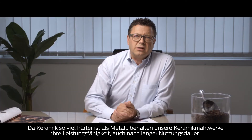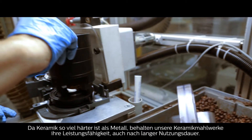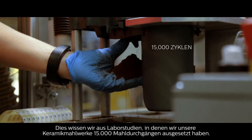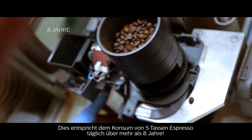Because ceramic is so much harder than metal, our ceramic grinders keep going strong, even after prolonged use. We learned this during laboratory testing, when we put the grinders through 15,000 cycles.